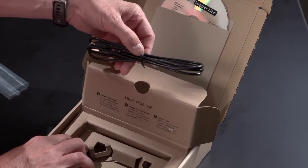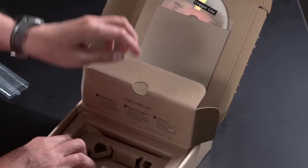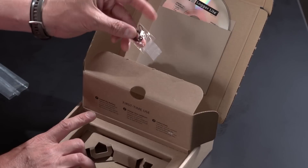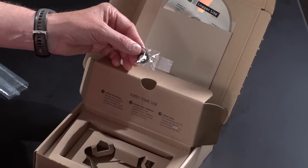USB cable — this is used to connect LabQuest 2 to your computer. And a tether to attach the stylus to LabQuest 2 so it won't be lost.